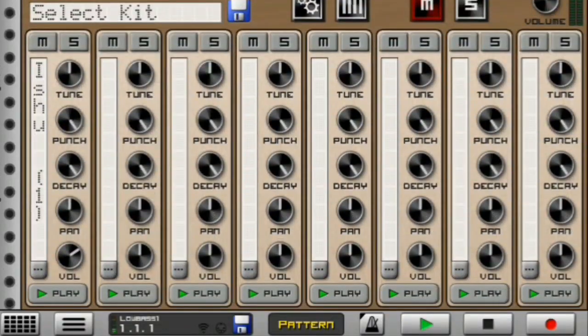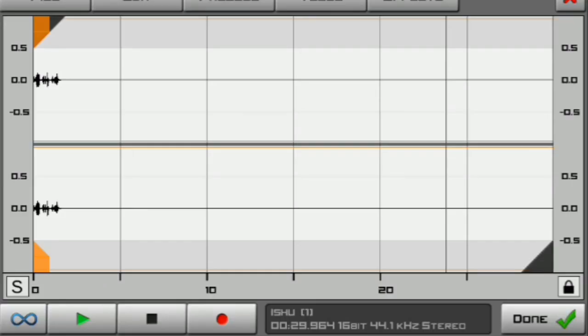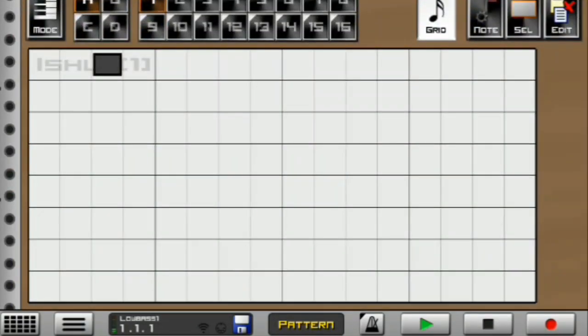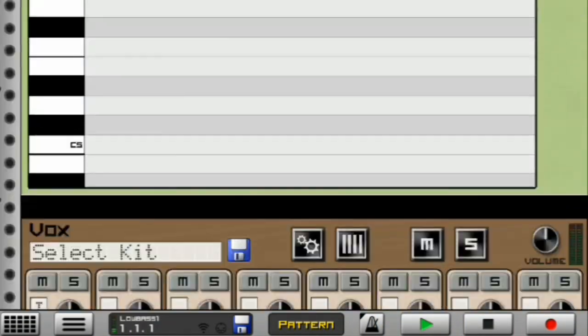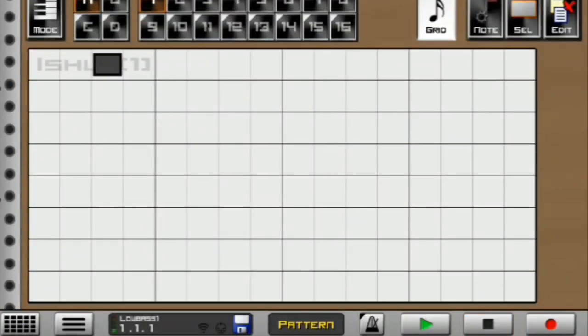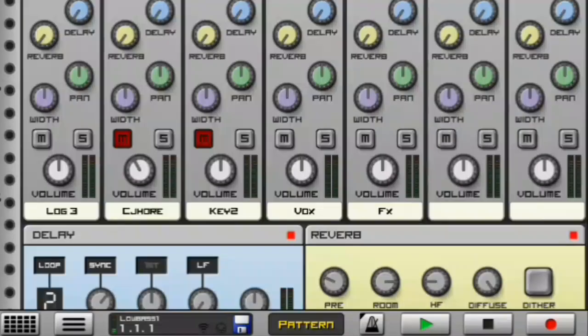Moving on to my next instrument, I have my other voxes, which sound like this. Amazing voxes — this is how they look like in the level section. And this is how they sound like with the whole beat. Let me quickly unmute that piano grand — this is what we have now, guys. Fire. Amazing — if I switch off this piano and these chords, this is what we have.